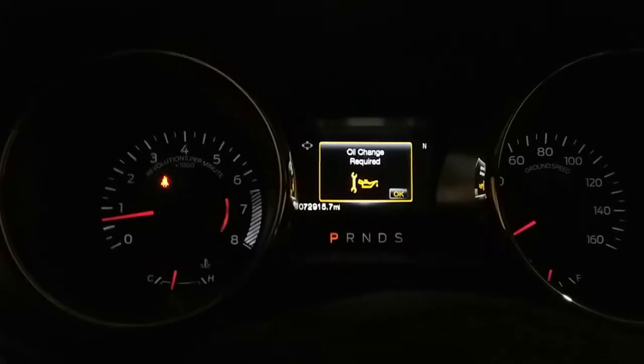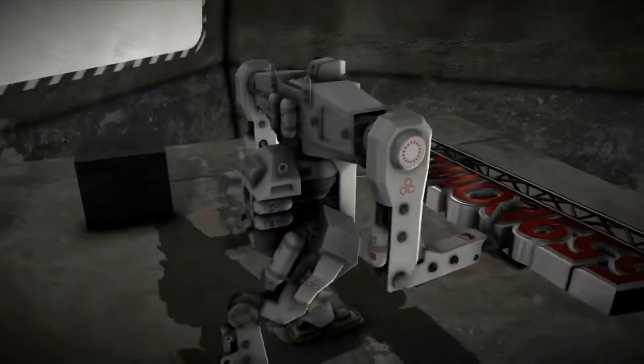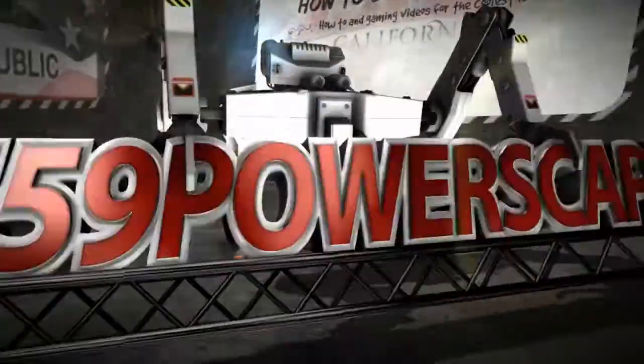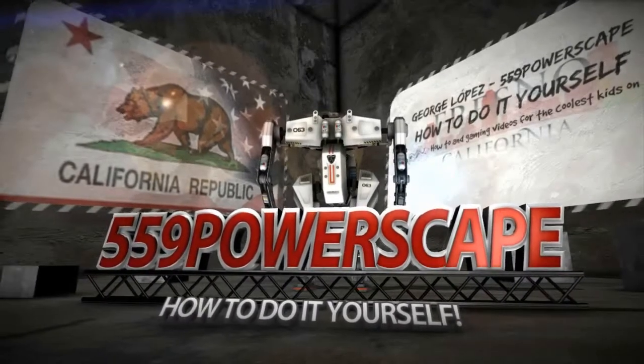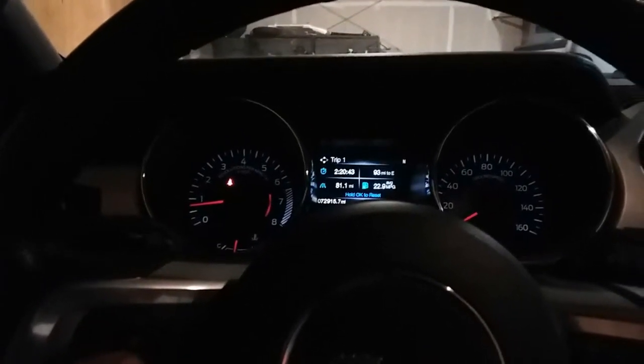Today we're gonna reset the oil life on a 2016 Ford Mustang. We recently did an oil change on this vehicle and now it is time to reset the oil life.